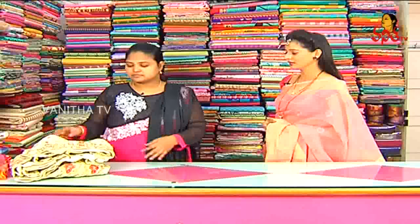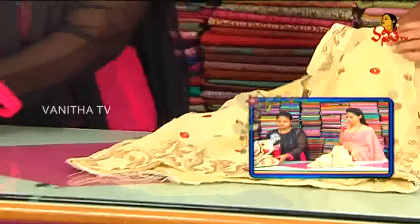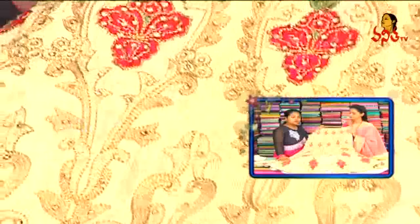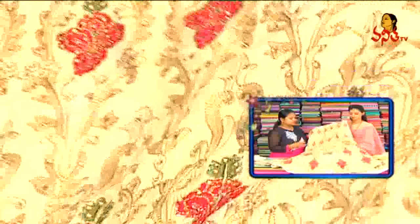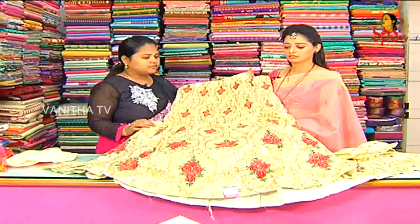I am going to show you the half sari pattern of ready-made dresses. First variety: the half sari model, also shown as Gagra. This is the scut model. First I'll show you the longa part and scut part. I am going to show you the pure kadi silk. There is a cream color combination with pink and green color. We use the Meena work design with a floors design.